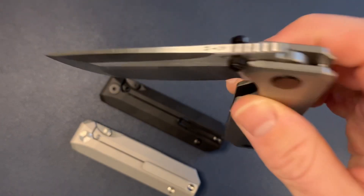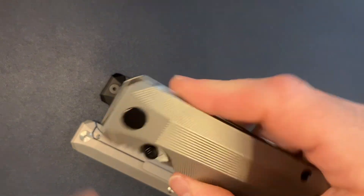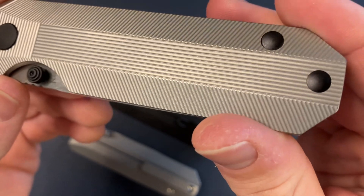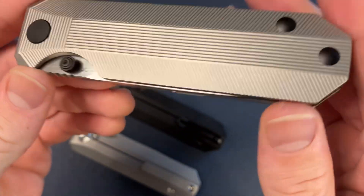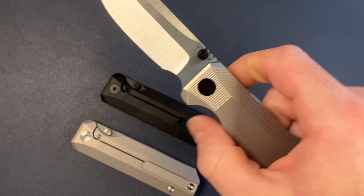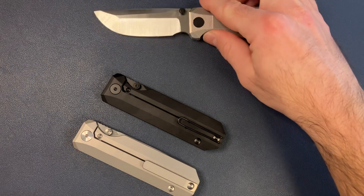If you guys didn't already know, these are produced by Best Tech. We have the Knife Standards milling pattern, which I never get tired of staring at. Pretty solid, if you ask me. Action feels great. Detent is dialed in.